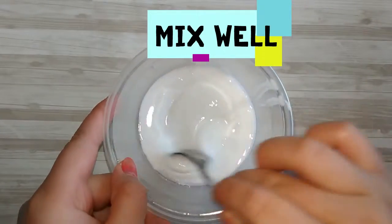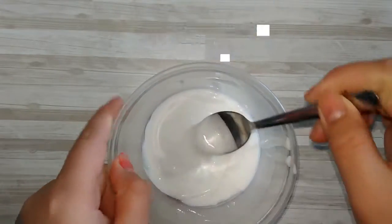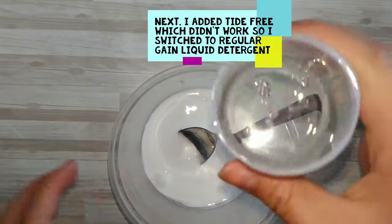And then you're going to go ahead and mix that well. And then you're going to add your Tide Free.